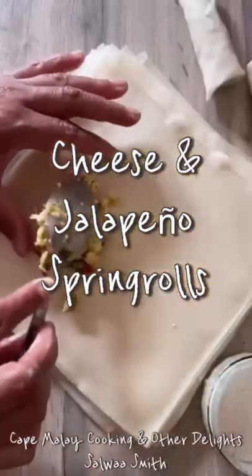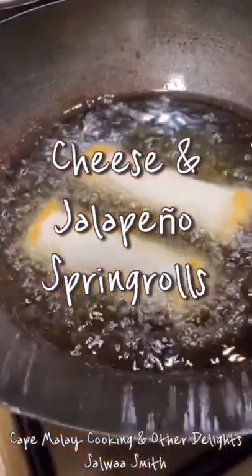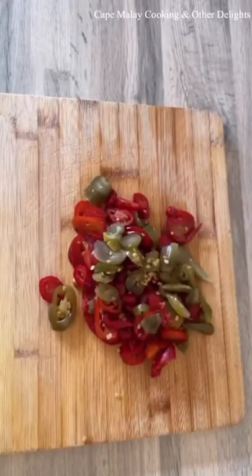Assalamu alaikum everyone, this is Salwa of Kep Mulit Cooking and Other Delights. Today I share with you my cheese and jalapeño spring rolls filling recipe.